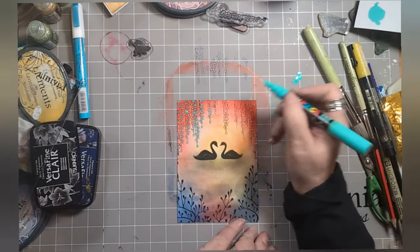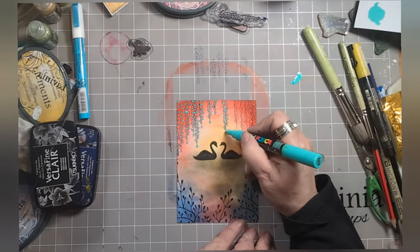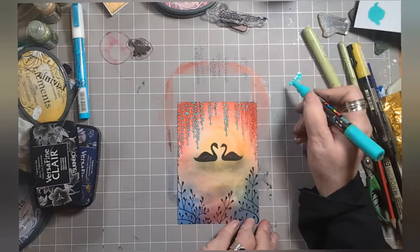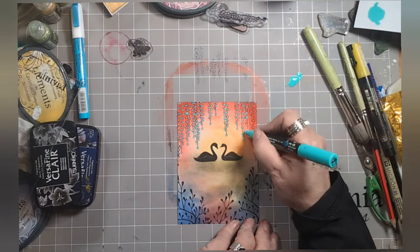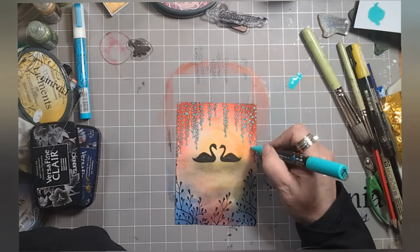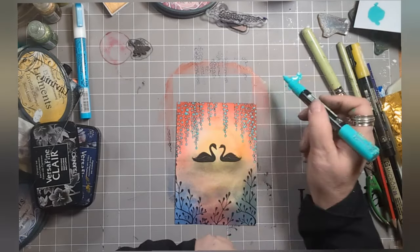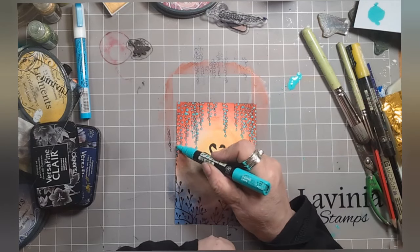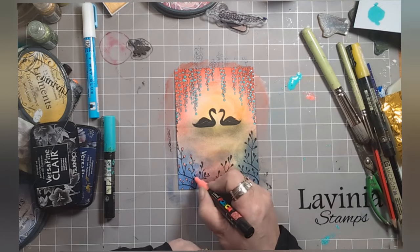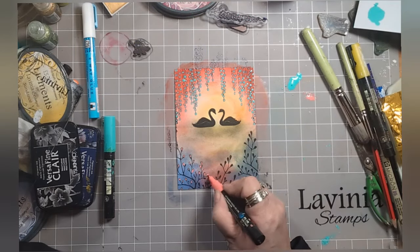Now you might wonder what I'm doing - I keep going over to that blue Posca ink on the craft mat. I pushed down on the Posca and a whole blob came out, and rather than use any straight from the nib I'm trying to use what I have on the craft mat - waste not, want not and all that. So I'm dipping my nib into the ink on the craft mat and colouring it in. I do love aqua green. This is coral pink Posca pen and I'm just doing the buds on the snow shrub.